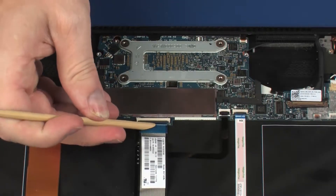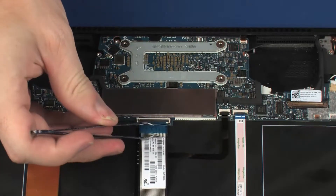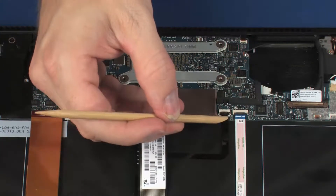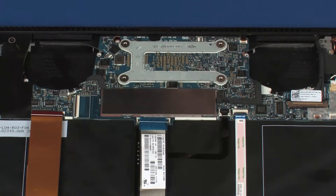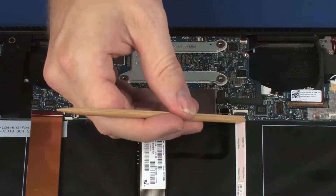Using minimal force, lift the locking bar up on the keyboard ZIF connector and disconnect the keyboard ribbon cable from the system board. Using minimal force, lift the locking bar up on the keyboard backlight ZIF connector and disconnect the keyboard backlight ribbon cable from the system board.